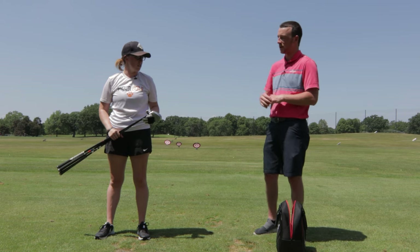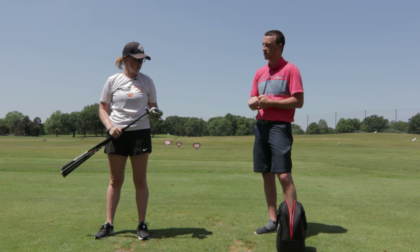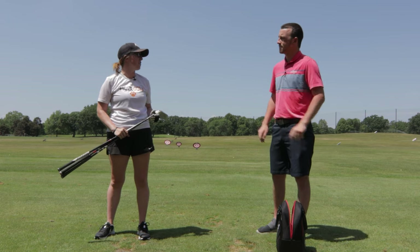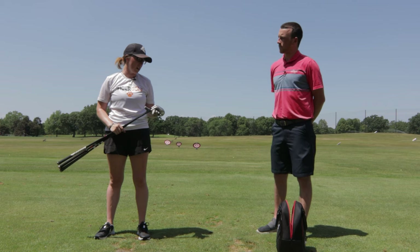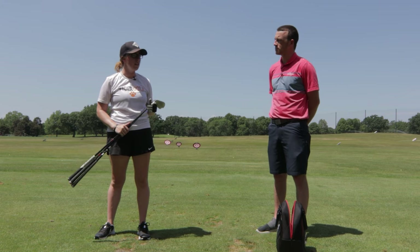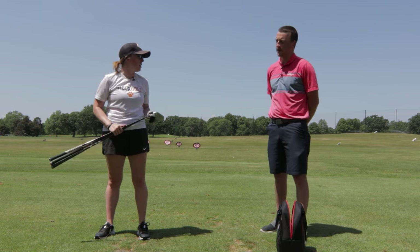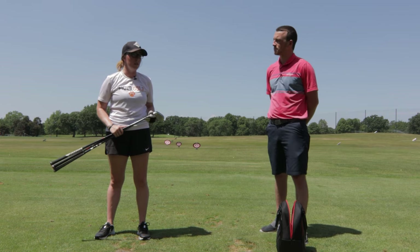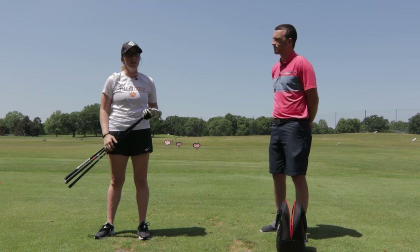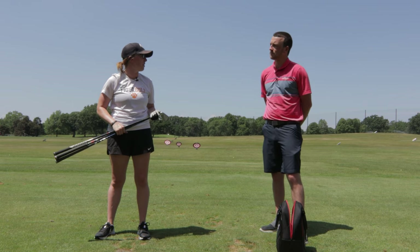Jackie has the T200 in his bag, so he knows what these types of irons deliver for golfers, and he's been fitting a lot of golfers into these three iron sets this year. Jackie has hit all three of them in other testings and really likes all three. He almost went with the P790 over the T200, and expects the Apex and P790 might go a little farther with lower spin due to loft differences, but overall they should be fairly similar — with dispersion being the interesting factor to compare head to head.